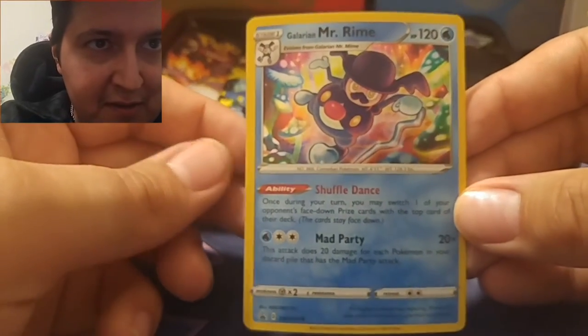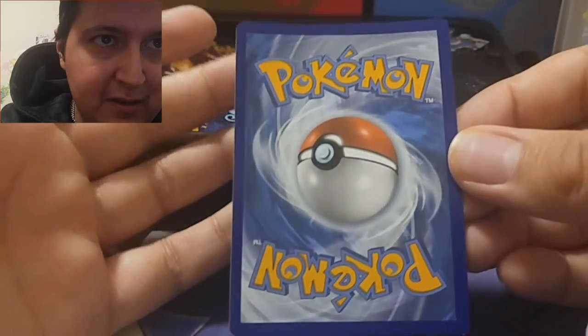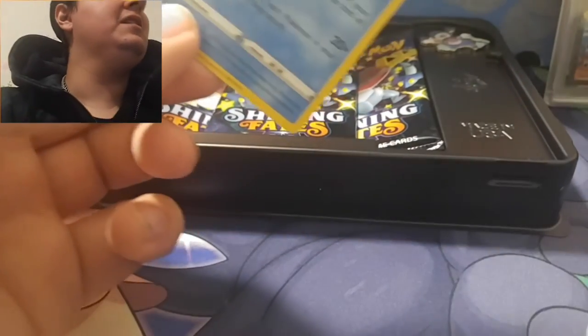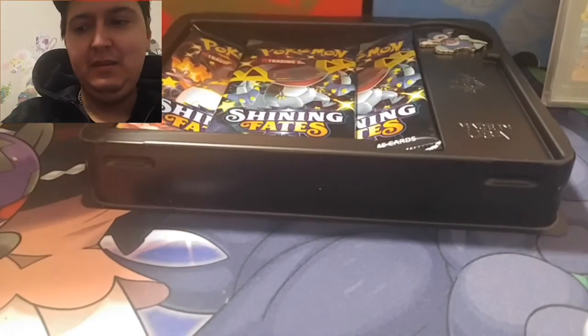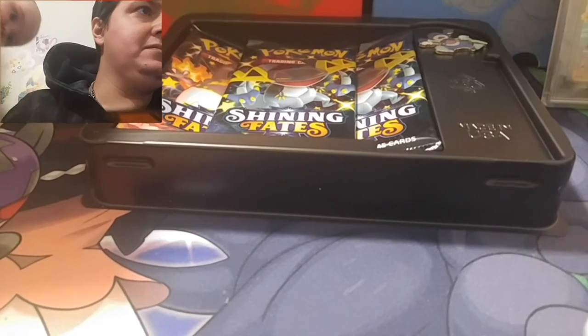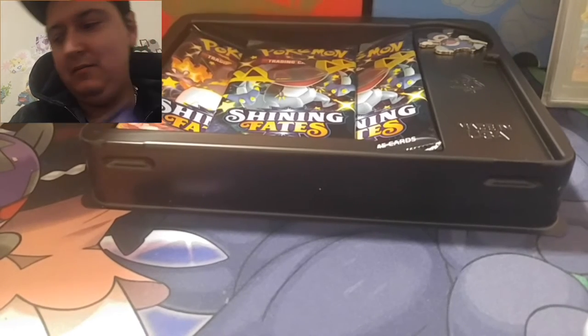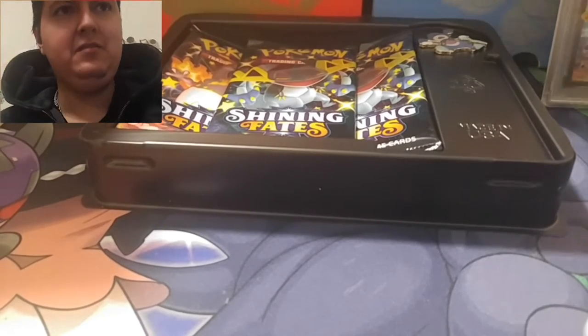Alright, let's check out our Mr. Mime pin. It is bent a little bit but that's okay — it's actually a pretty cool holo. Centering's a little off, but that's okay. Yeah, it's pretty nice actually — I'll just leave that one up.